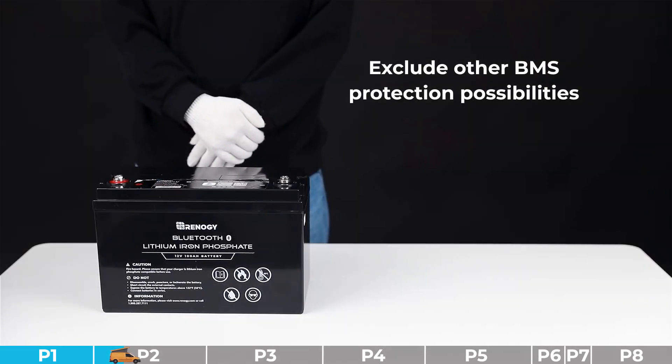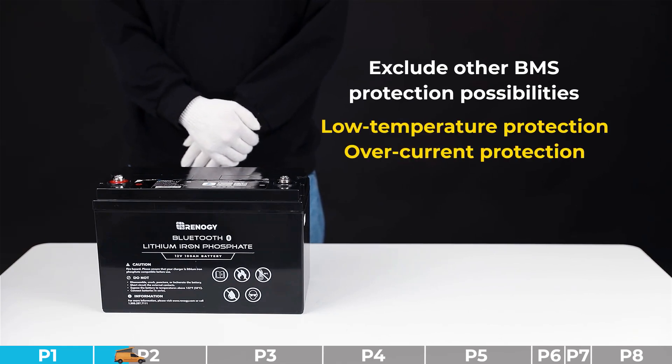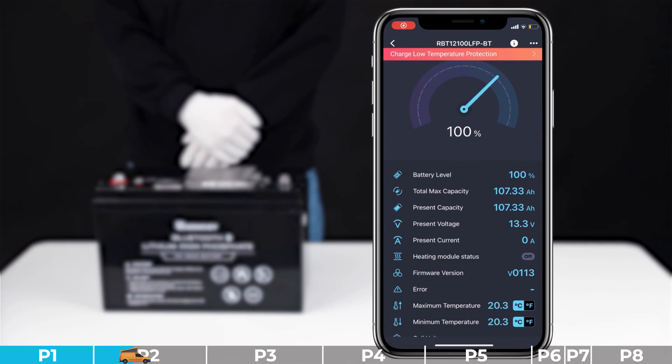Troubleshooting step number two: we need to exclude other BMS protection possibilities, for example low temperature protection or overcurrent protection. Log in to the DC Home app to check battery information and confirm whether the battery has triggered any corresponding protections. Taking low temperature protection as an example — if this protection is triggered, please make sure the environment temperature is proper.